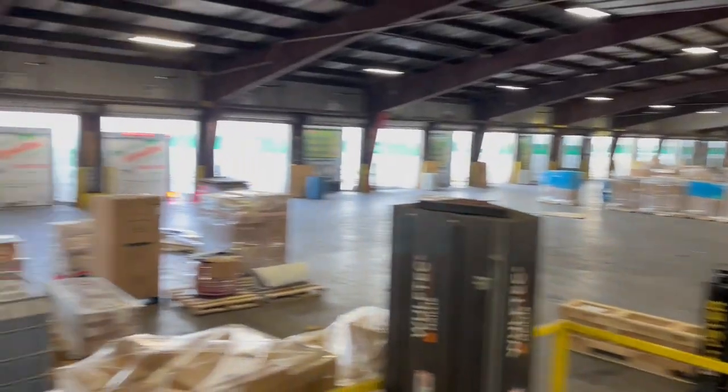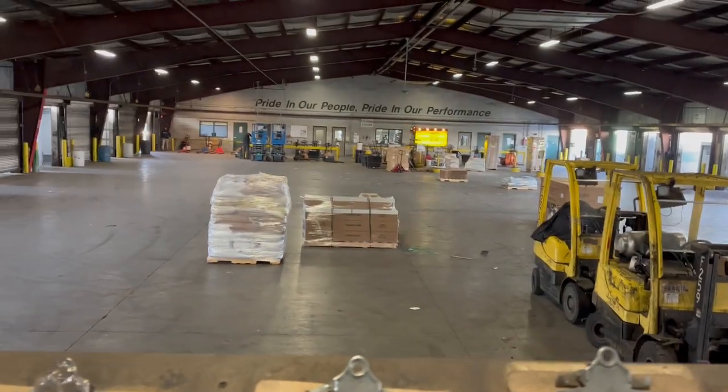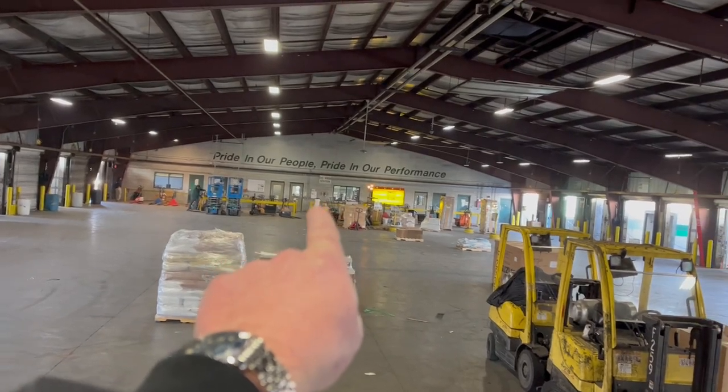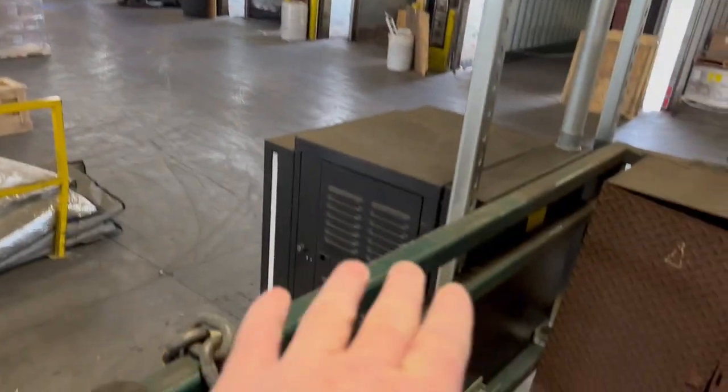I wanted to show a fun project in an active warehouse. When anybody's starting out, you want to quote out different things. From the main MDF, we have two fiber armored cables coming out to what they call dock stands.